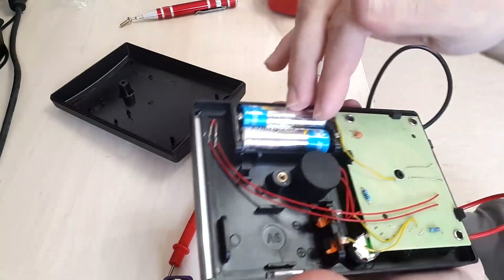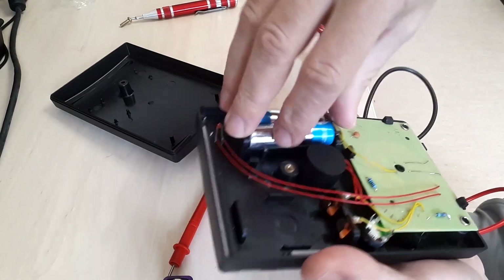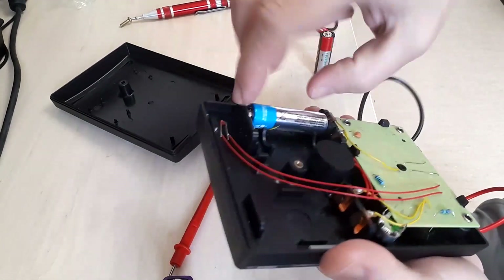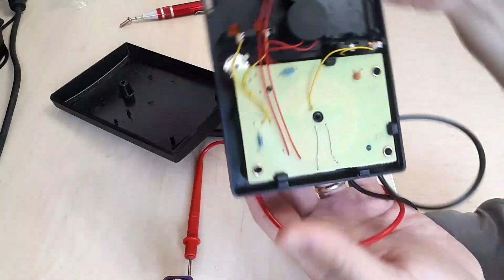We have two batteries here — let's measure them and see if they've gone bad. They could have reached a lower voltage. Let's also discuss the internal construction.